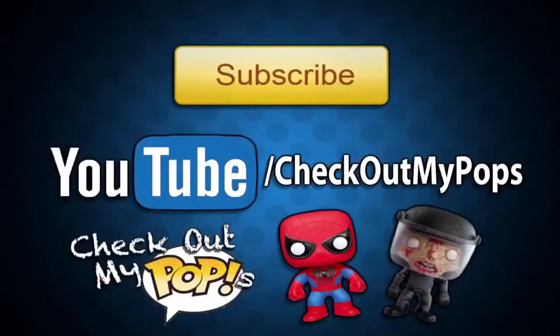Thanks again for watching. Before you leave, this channel is mainly for Funko Pops but will also have other toys. If you're a toy lover, toy collector, or just a kid who plays with toys, be sure to subscribe.